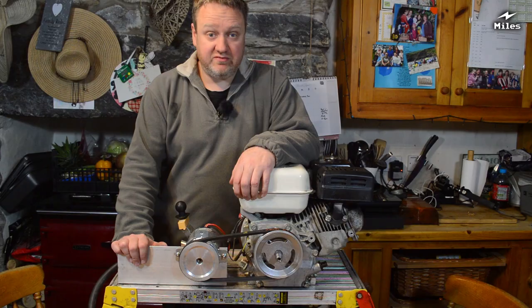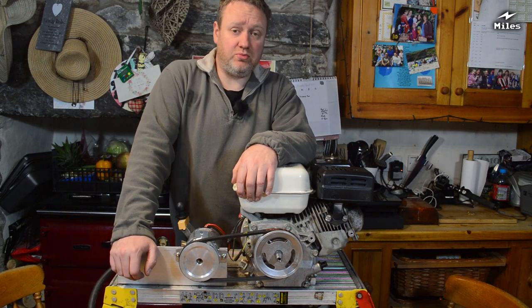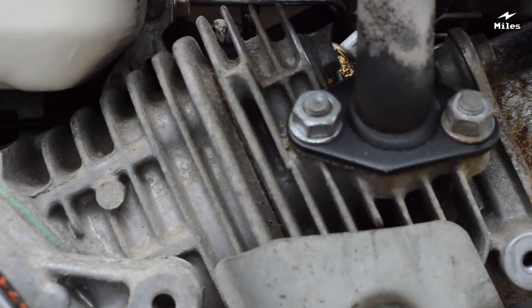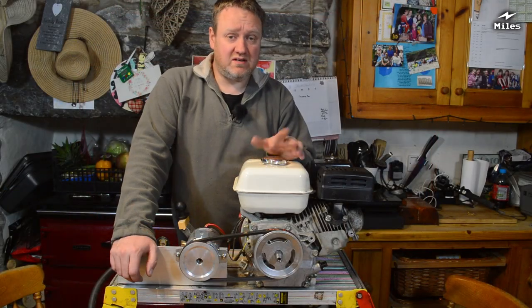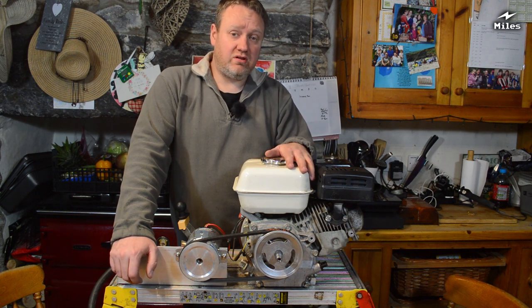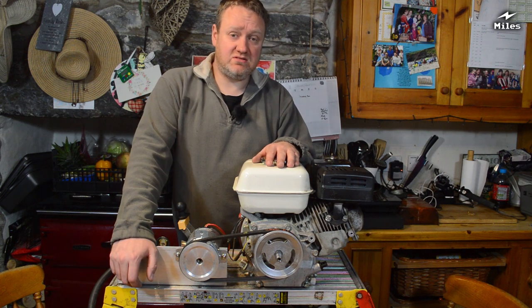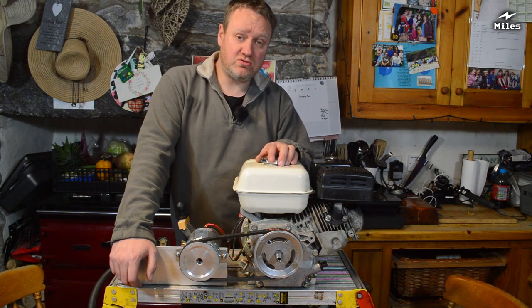So why would you want a generator like this? Well first and foremost, charging batteries. I've seen people do the same thing with a normal AC generator and a battery charger, but that's actually a really inefficient way to charge batteries. When you use a commercial AC generator — one of these portable gasoline-powered generators — the engine is generally spinning at either 3000 or 3600 RPM, consuming gasoline at quite a reasonable rate, but only powering a little battery charger outputting maybe 10, 15, or 20 amps. With this setup the engine is set to about 1000 RPM.